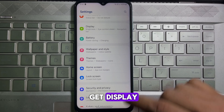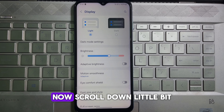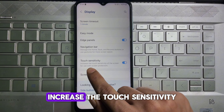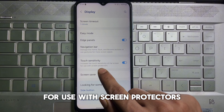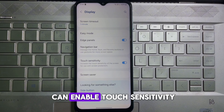Here you will get Display — tap on Display. Once you are on Display, scroll down a little bit and here you will get Touch Sensitivity. It says: increase the touch sensitivity of the screen for use with screen protectors. Enable this toggle.